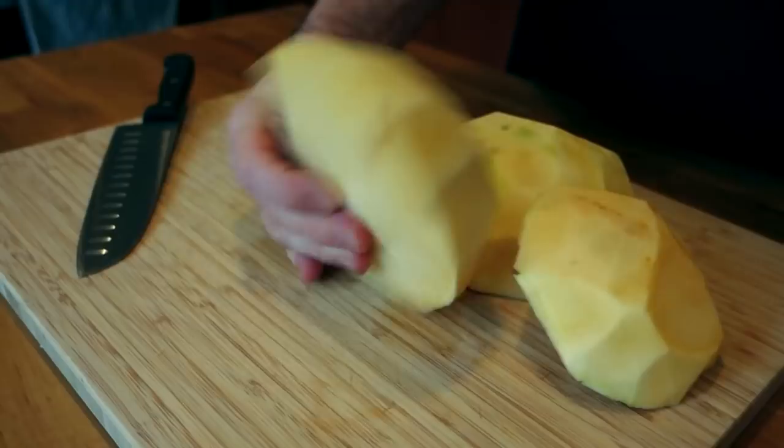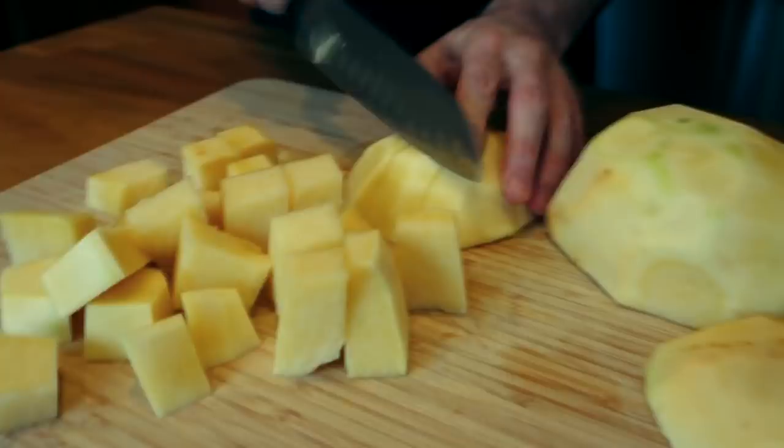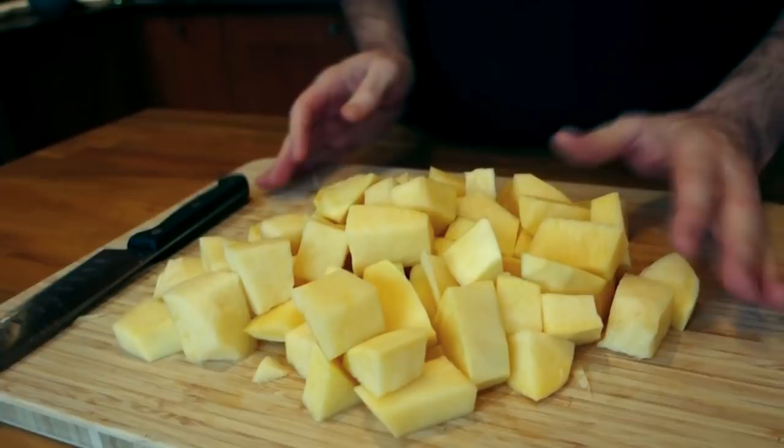Now I'm just gonna cut it up into some soupy-sized chunks. I want some nice hearty big pieces of rutabaga. You can cut them smaller if you like, but it's gonna cook for a while and really soften up — I don't want it to fall completely apart. I want it to be a very rustic, chunky monkey soup, so I want some nice big pieces.